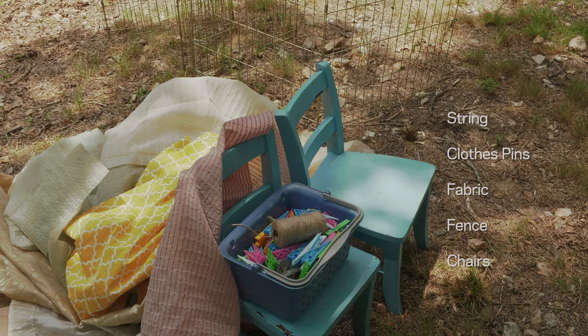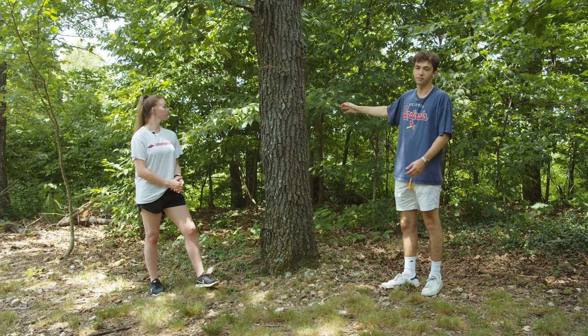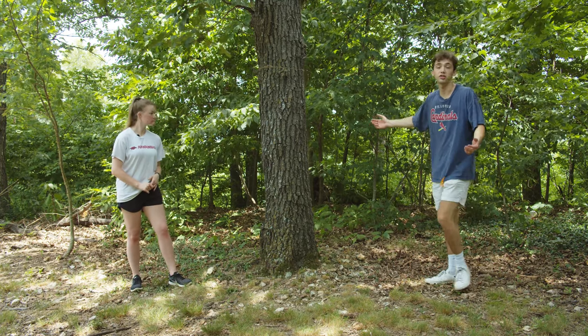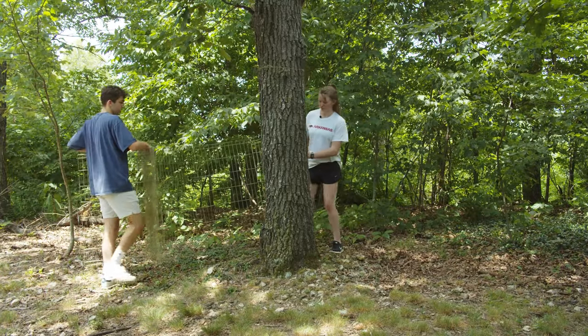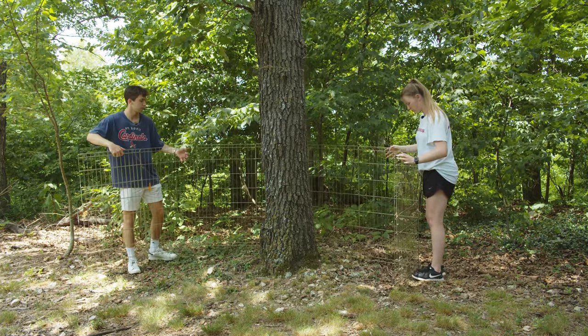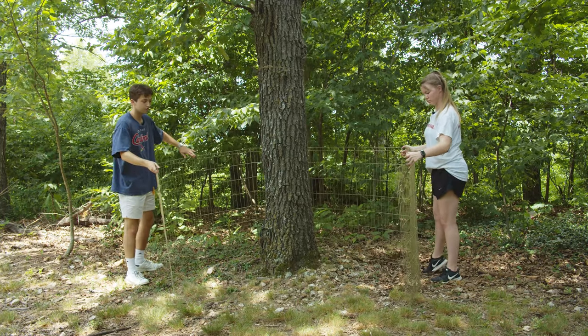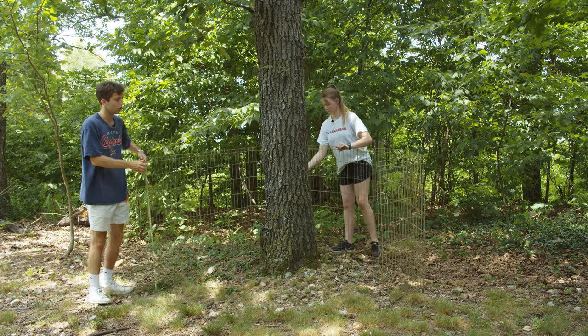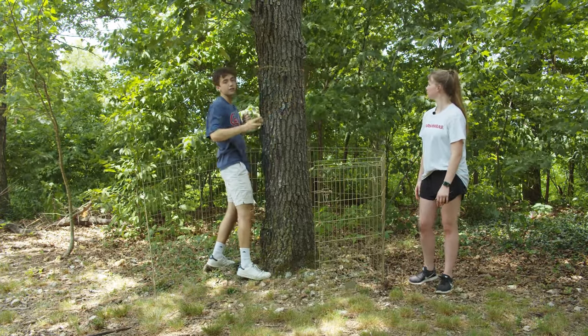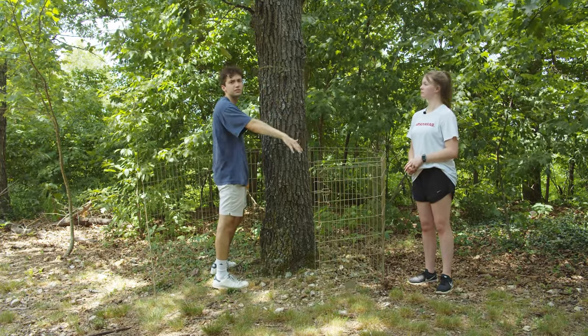For our fabric fort, we found string, clothespins, fabric, part of a fence, and some chairs, but remember — it's whatever you can find at your house. There are no set rules. We picked this tree because we have a lot of space around the bottom and good shade. We found a piece of fence to use as part of the wall. We're going to put it in a half circle around the tree as the base for our walls, then take some twine around the top and use it to hang fabric to make a teepee or tent shape.